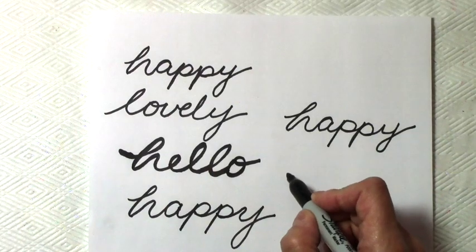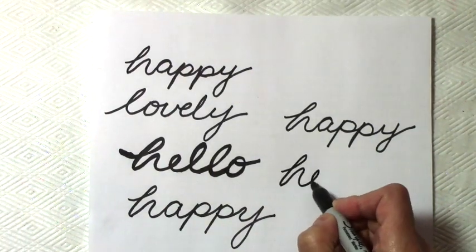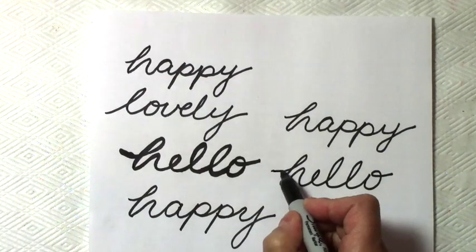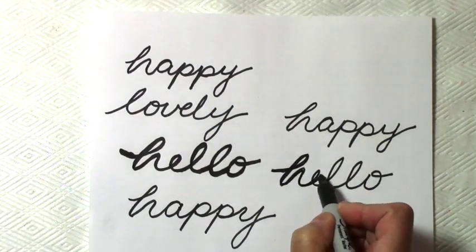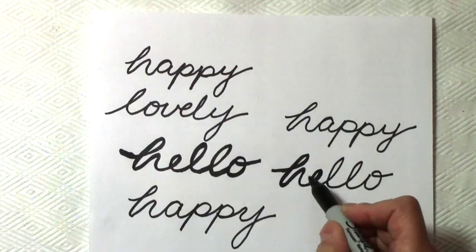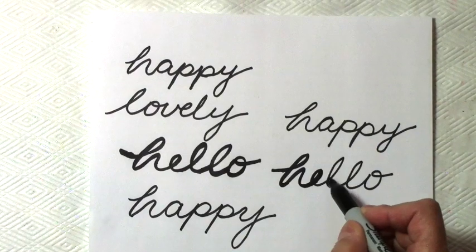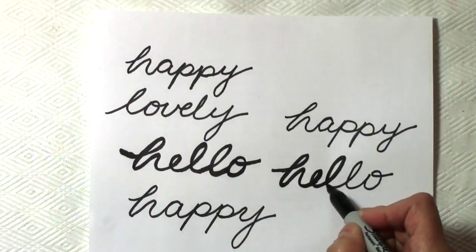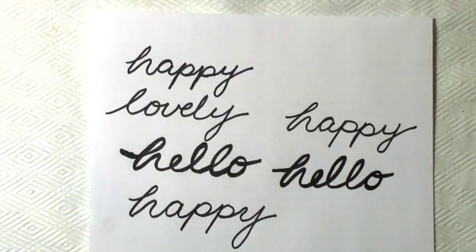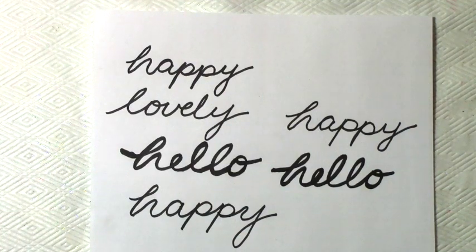My best word there is 'lovely,' but I'm also going to write 'hello' because that's what I used on my layout. This 'hello' is pretty good — let's fix it up. When you're going over it again, it's just practice. You want to keep the insides of your letters open, like the E and the L — don't make it too small. The O doesn't matter, you can make it closed or not. This one is looking pretty good, so I will scan this 'hello.'